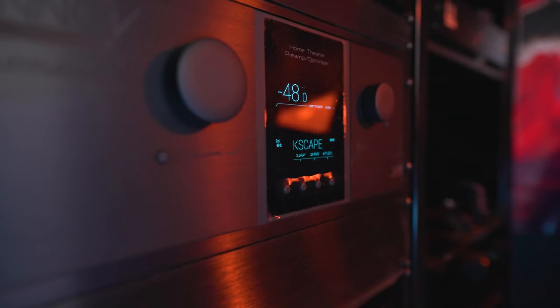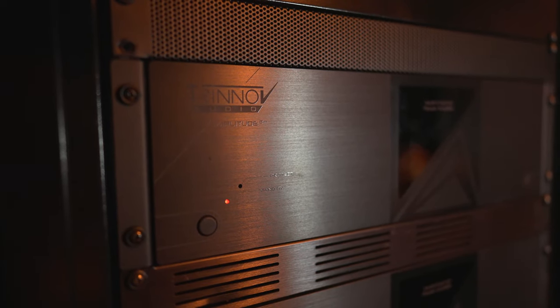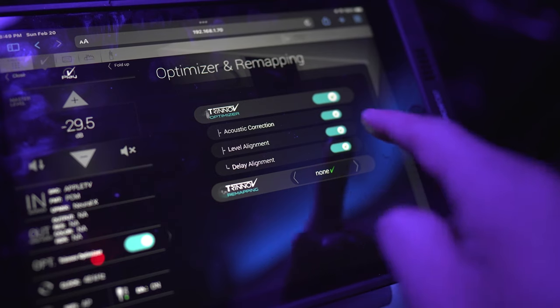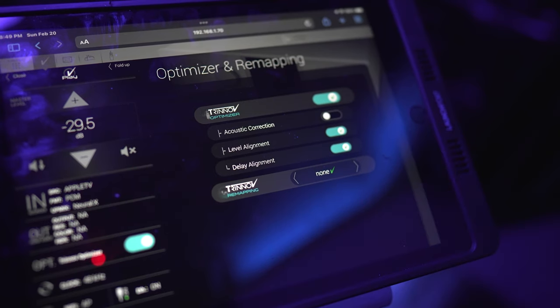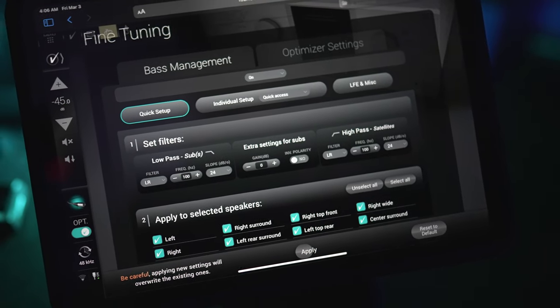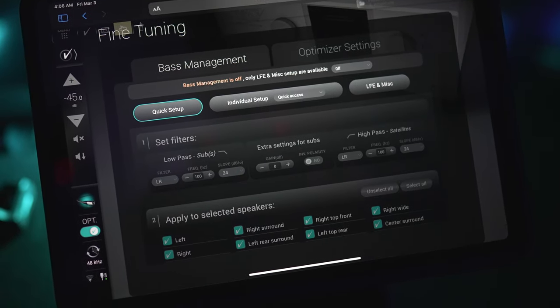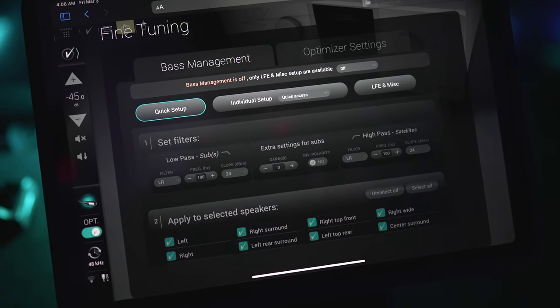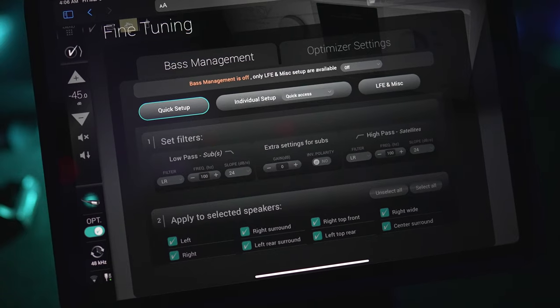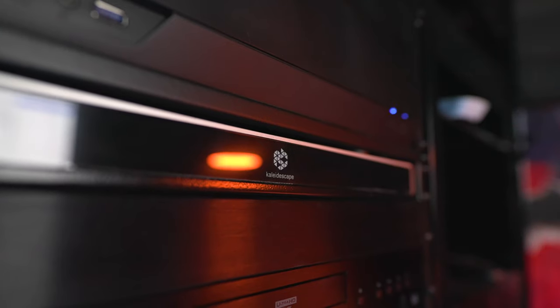The speakers are going in my dedicated theater space hooked up to a Trinnov Altitude processor, powered by a Trinnov Amplitude 8M amplifier. I'm going to turn off the room correction in the processor so it's not altering the sound in any way — this will give me a good idea of what these speakers sound like on their own. I'll play some demos with the subwoofer crossed over at 100 hertz, and also with the subwoofers turned off with the speakers running full range. For demos I'll be using a Zappiti media player and a Kaleidescape.